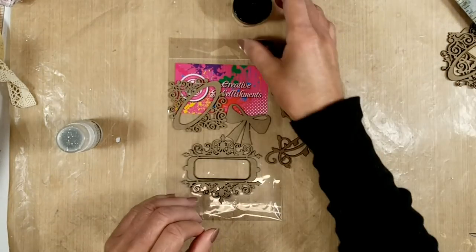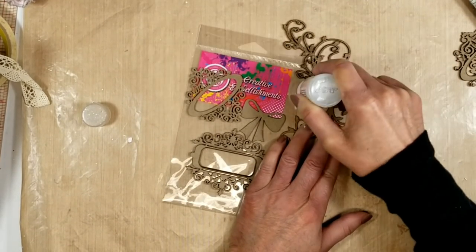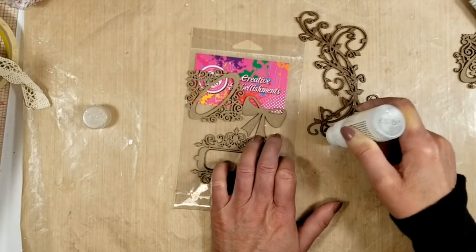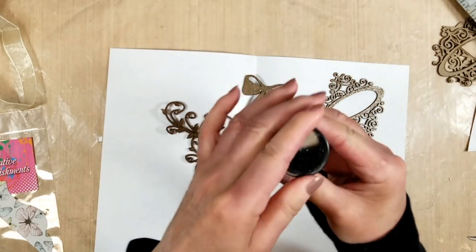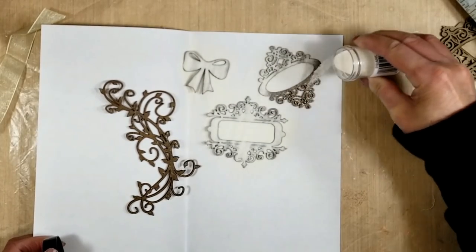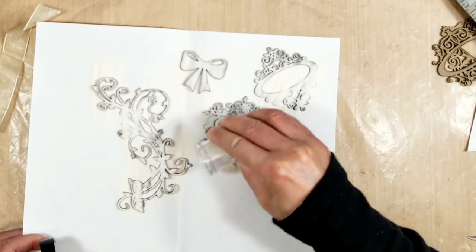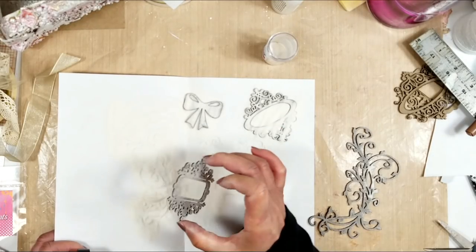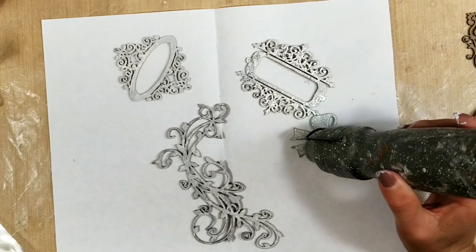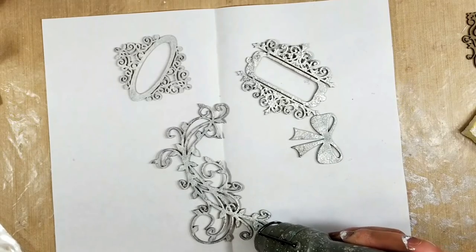Now I'm going to work with the chipboards by Creative Embellishment. I use my embossing dabber and apply it to all the chipboards — I'm going to use these pieces to decorate the mini album pages and cover. I use embossing powder by Blue Fern Studio in an ivory or pearl color, applying two coats to the pieces. Then I remove the excess powder and melt it on the chipboards with a heat gun. Once these are ready I set them aside.